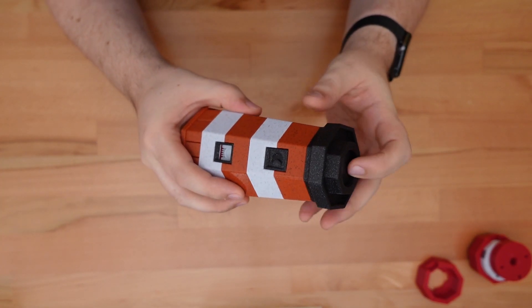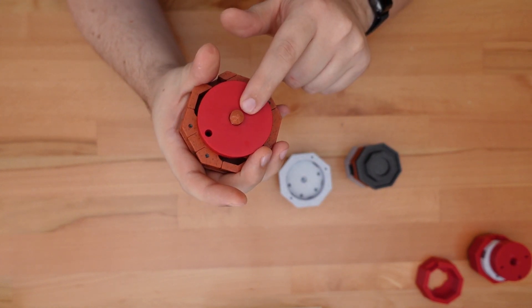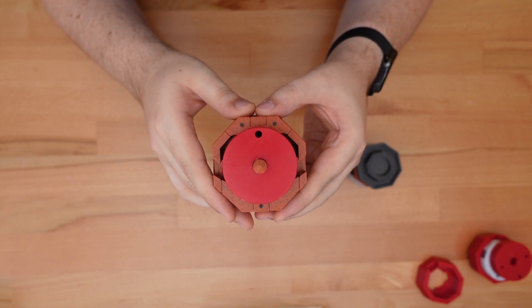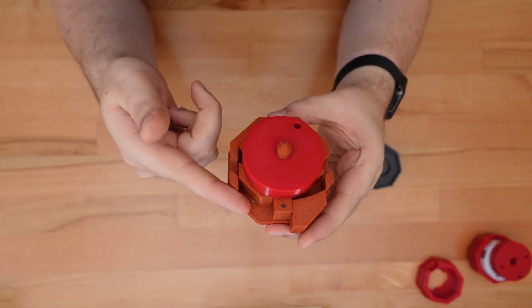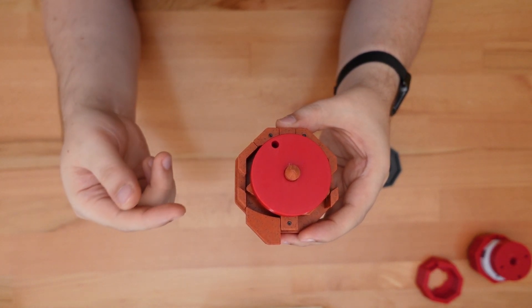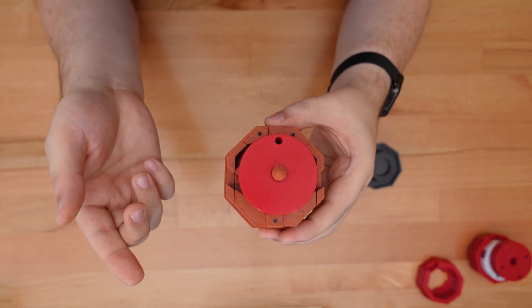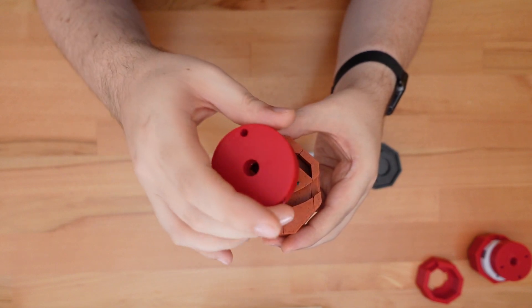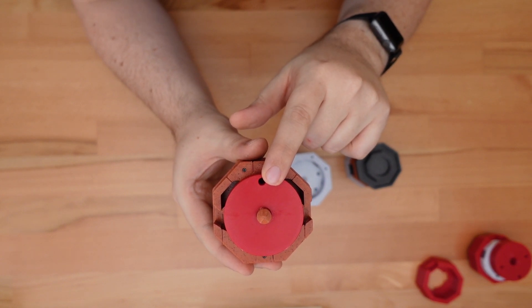We've already covered the top clamp, the moon disc, and the cam. These toggle buttons are responsible for rotating the cam a very predictable distance every click. A full toggle from one state to another results in a 120 degree turn. A half toggle will align a small hole in the cam with a hole in the bottom layer of the lighthouse. This acts as both the pin's starting point and as a trap that takes an extra step to escape.